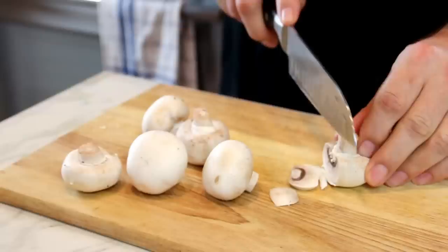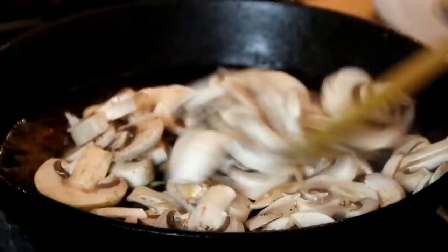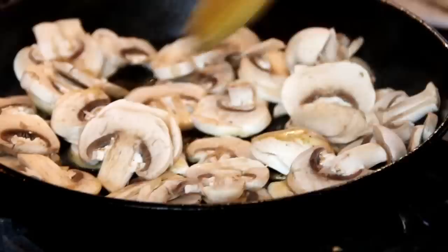Reduce the heat to medium and add in a little more oil if necessary. Mushrooms in — these are about 10 or 12 button mushrooms. I'm just going to fry these until they're golden brown and they've released their water.